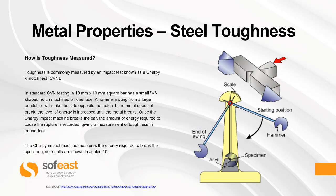So how do we test toughness? Toughness is commonly measured by an impact test known as the Charpy V-notch test, or CVN for short. In standard CVN testing, a 10mm by 10mm square bar has a V-shaped notch machined in one side. A hammer swung from a large pendulum will strike the side opposite the notch. If the metal does not break, the level of energy is increased until the metal does break. Once the Charpy impact machine breaks the bar, the amount of energy required to cause the rupture is recorded, giving a measurement of toughness. The machine measures the energy required to break the specimen and results are shown in joules.